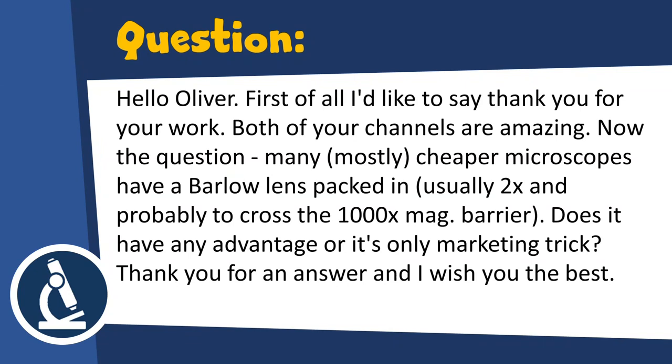Hello Oliver — well that's me when I'm not called Microbe Hunter, that's how people call me normally. First of all I'd like to say thank you for your work. Both of your channels are amazing. Now the question: many, mostly cheaper microscopes have a Barlow lens packed in, usually 2x, probably to cross the 1000 times magnification barrier. Does it have any advantage or is it only a marketing trick? Thank you for your answer and I wish you all the best.